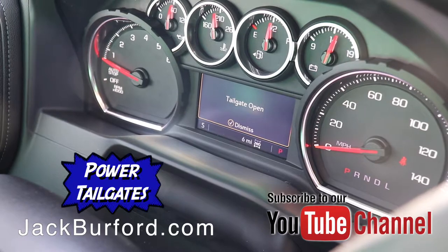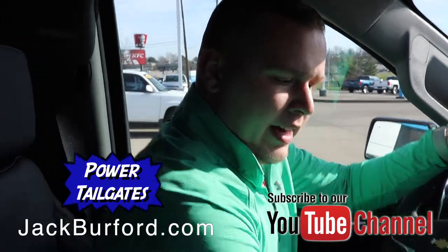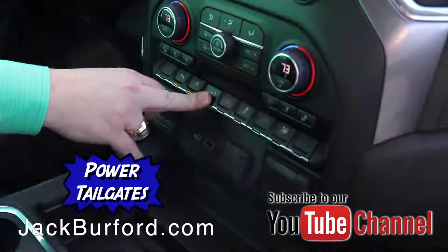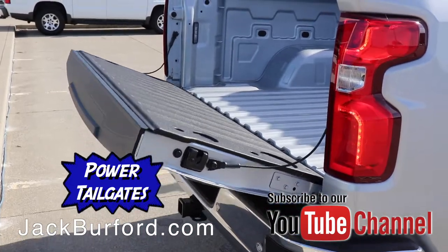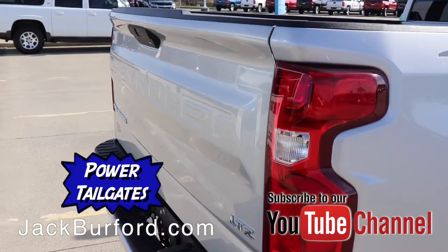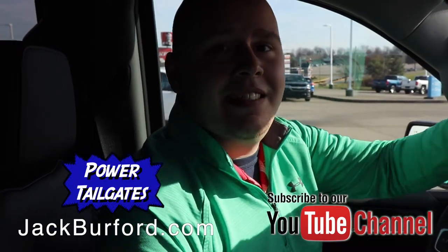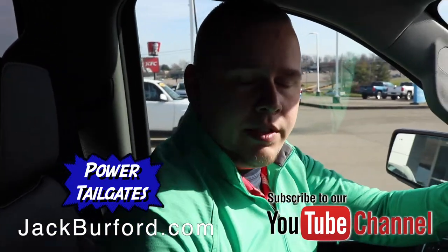Now that you know the tailgate is open, the vehicle will be loaded, and then you hold the tailgate button again and the message goes away. Your tailgate is all the way back up. That's just one more feature to make it easy for you to lift and lower your tailgate.